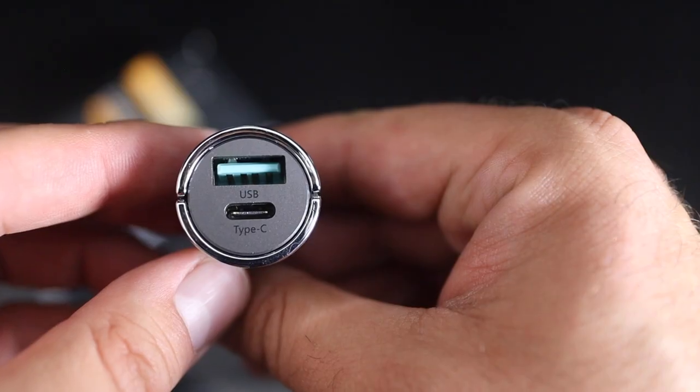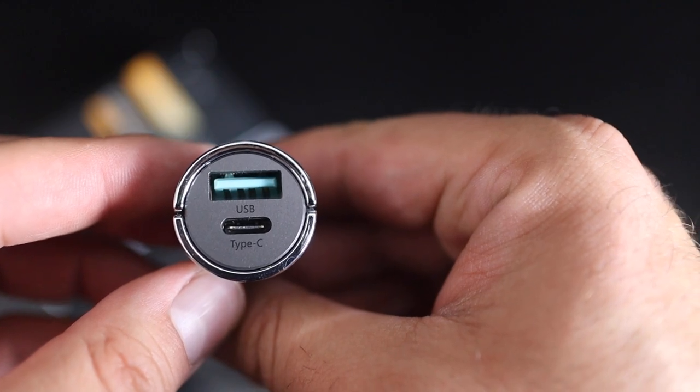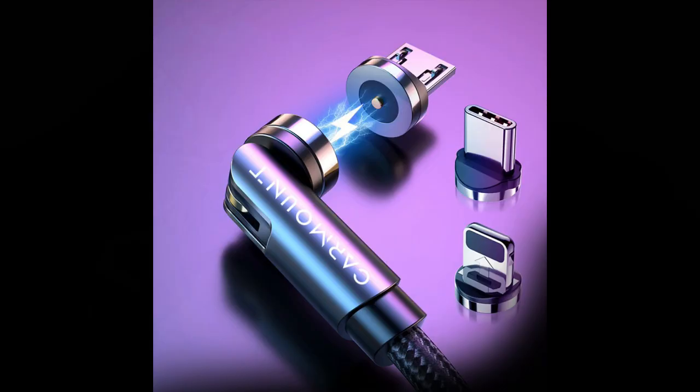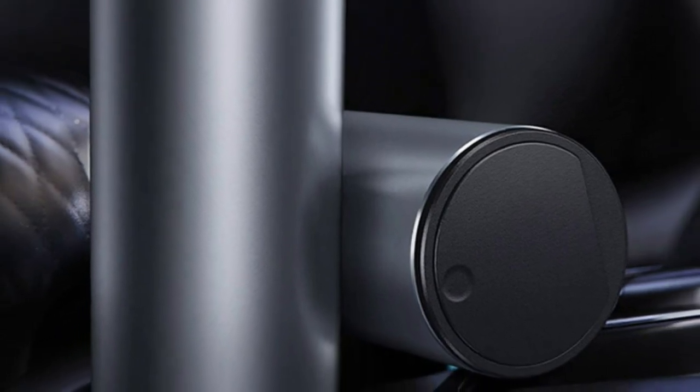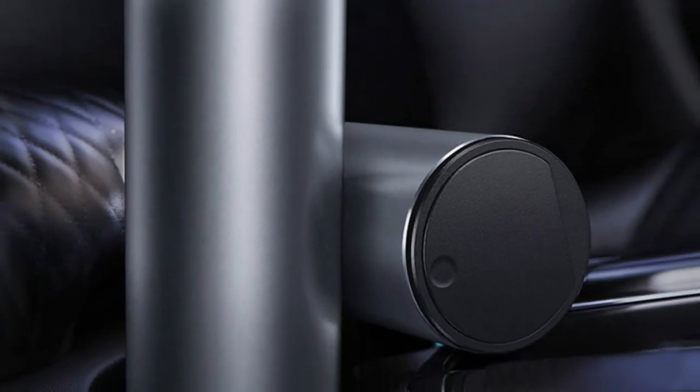They have other great products too: air fresheners, car chargers with both USB-A and USB-C charging, magnetic cables, and even a fancy car trash can. All of these items vary from about 25 to 50 dollars each. You can check these guys out at carmount.ca. Thank you again Carmount for sending these products to me.